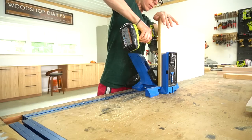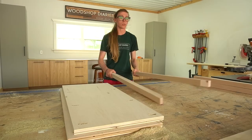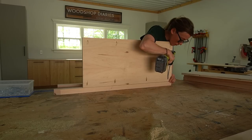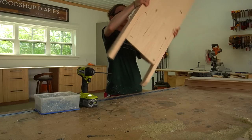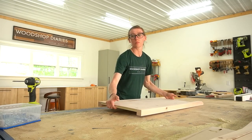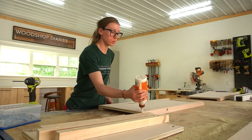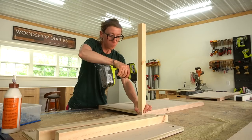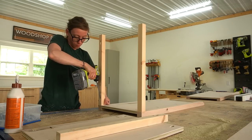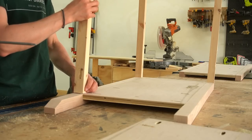I assemble this cabinet with — you guessed it — pocket holes. So I drilled pocket holes along the edges of my two plywood panels, then I screwed the sides together. Since I tapered the front legs, I made sure to pay attention to how I assembled them so they'd be oriented the right way. When I'm using 2x2s, I find that drilling two pocket holes in each end tends to cause splits, so I usually stick with just one pocket hole on each end, but I make sure to use wood glue on them so they don't twist.